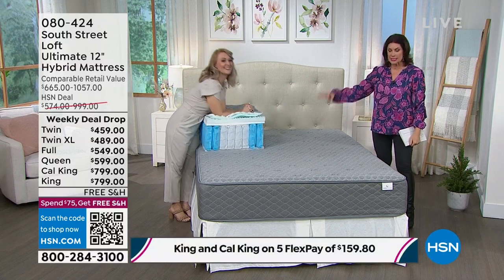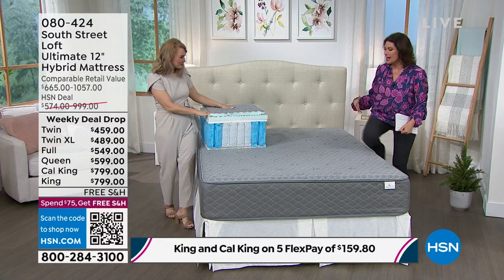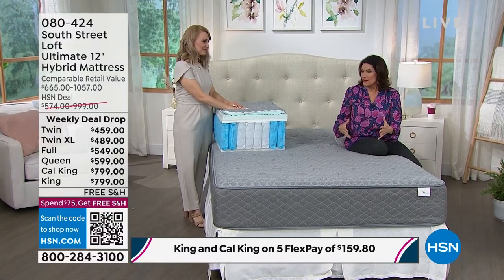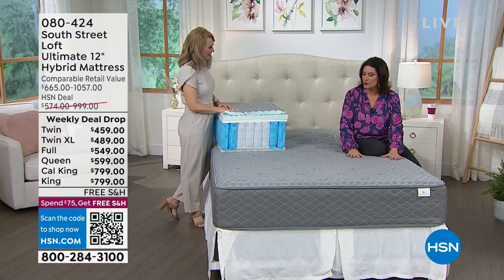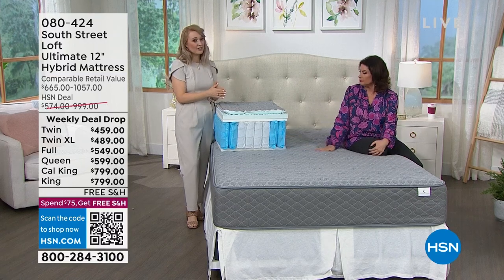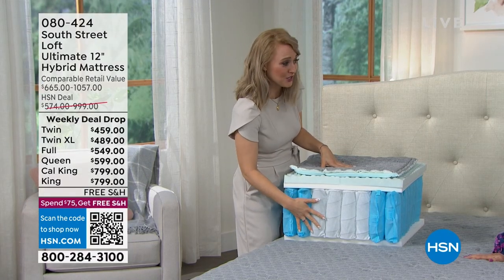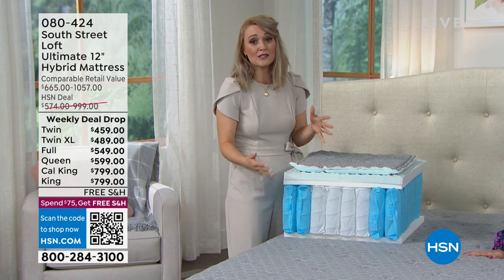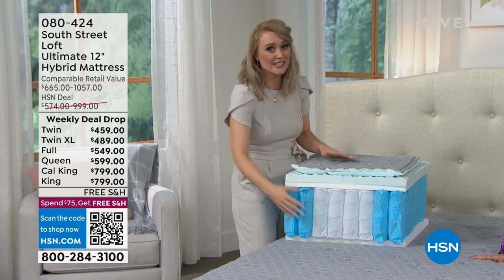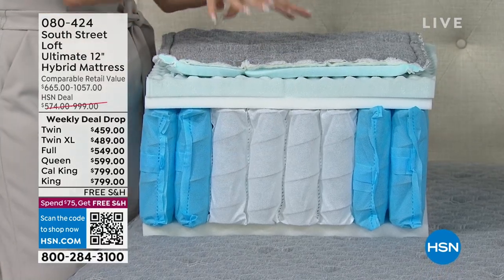I'm so glad this isn't just a foam mattress — I personally prefer how motion transfer changes with a hybrid. There's a lot of technology here that an all-foam mattress wouldn't have. These coils are the latest technology in the industry. It also sleeps cooler than all-foam mattresses, which tend to be heat sponges — these coils allow air circulation to penetrate through.